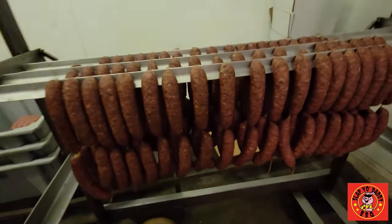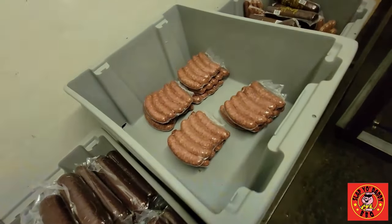And you do 100 and 200 pound commercial sausage batches? Yes sir.